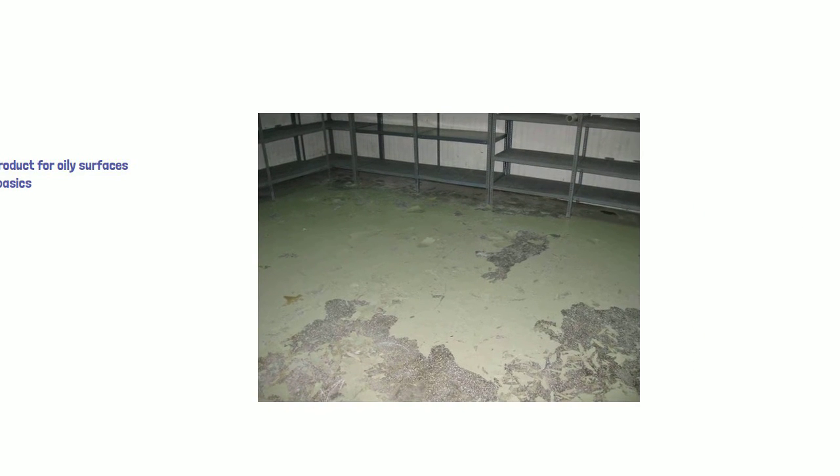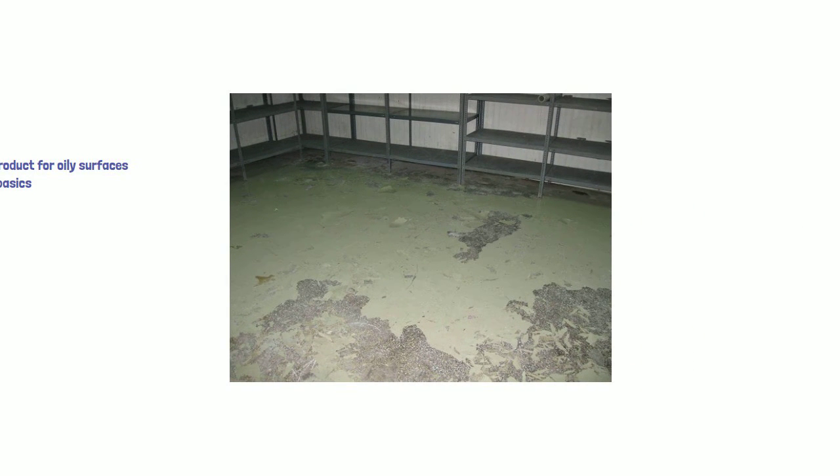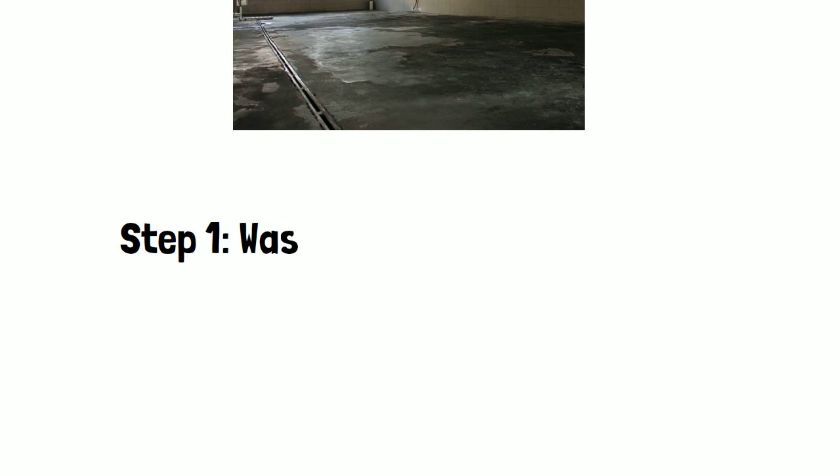First you need to get the basics right — you need to clean up the mess before you even consider these products. If you don't clean up the mess first, you will get peeling floors. No one wants that. It makes you look bad as a professional. You can blame the oil for it, but it still reflects on you. Your job is to get a clean floor first, and then apply any epoxy.